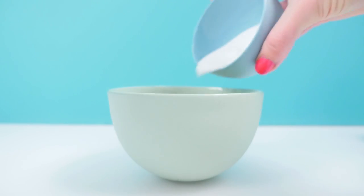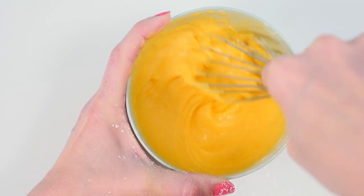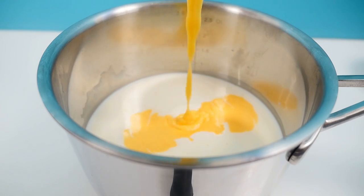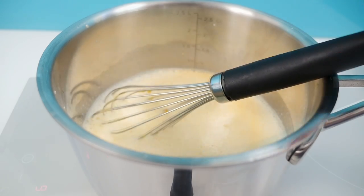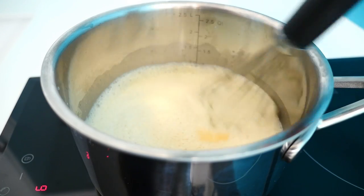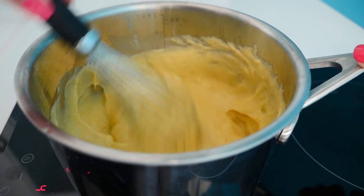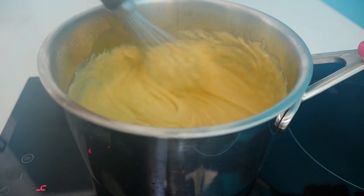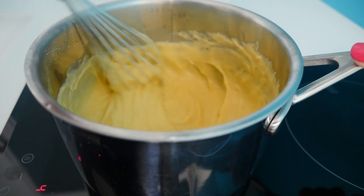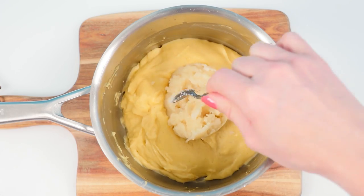To the egg yolks add the sugar and the cornflour and whisk those together. Whisking it together first just helps make sure you don't get any lumps of cornflour. Then pour that in with your milk and vanilla and give it a good stir. Put that onto the stovetop and stir continuously until it thickens — it's important that you keep stirring the whole time. Once it's thick, keep stirring for a minute longer over the heat so the egg yolk can cook completely and all the starch granules in the flour can burst, so it doesn't have a floury taste.